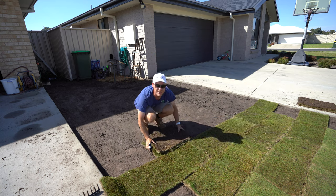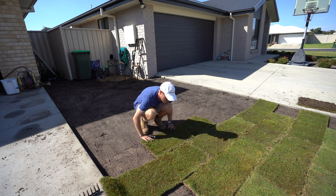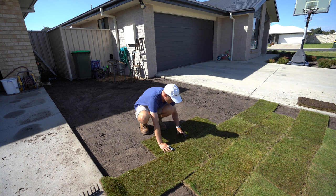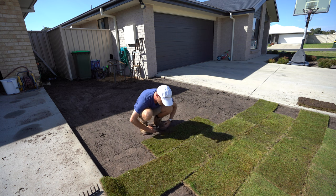When you are laying it, just make sure that you push it up hard against the other piece of turf — just so there's no gaps. We don't want sections to dry out. You want to do it tight both ways — hard up against this side, hard up against here, hard up against here as well.